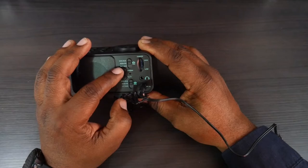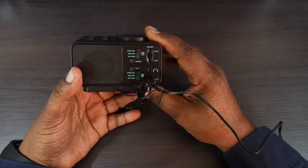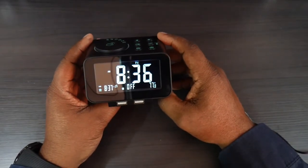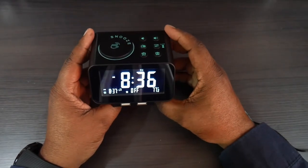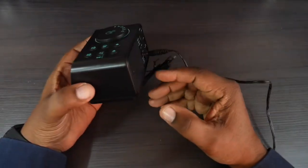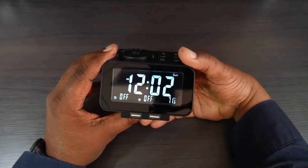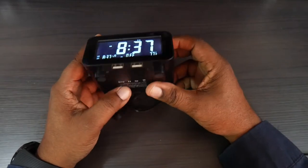If I wanted to change it to Monday through Sunday, I can do that, or bring it down one click for Monday through Friday, or Saturday and Sunday only. If I wanted to change my temperature display from Fahrenheit to Celsius I can do that, but I have it on Fahrenheit — it's 77 degrees in my home right now. Pretty warm.